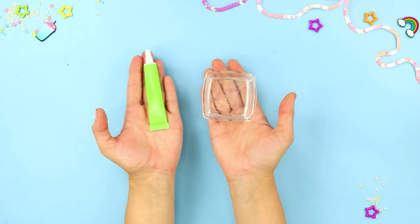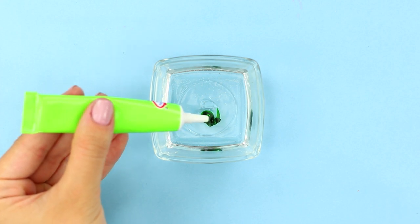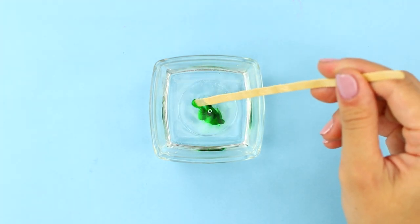For the first idea, take a glass bowl and food coloring. Add a few drops of coloring to the bowl of water. Mix with a wooden stick.